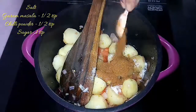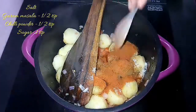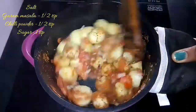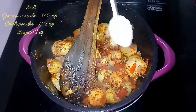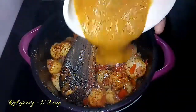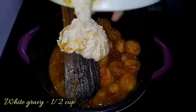Add hot sauce. Mix all the potatoes together and coat all the potatoes. Add 1 tsp of sugar. Add red gravy and white gravy base.